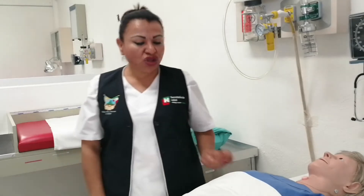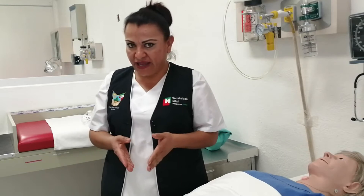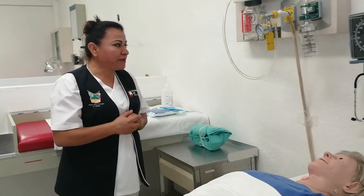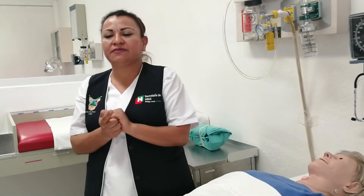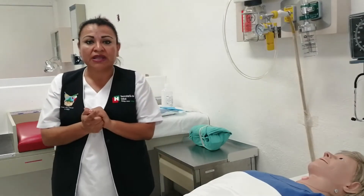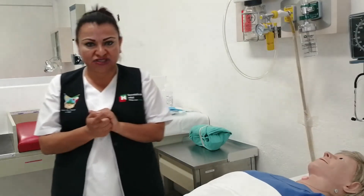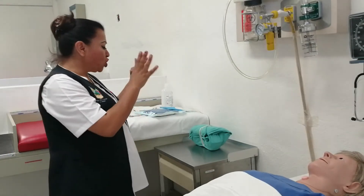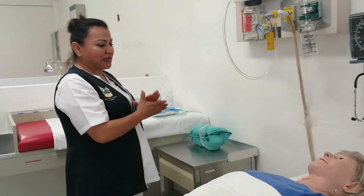Procedimiento. Lo ideal es que se realice con dos personales de enfermería. Lo primero es lavarse las manos, ya que el lavado de manos nos va a ayudar a disminuir las enfermedades asociadas a la atención médica. Me lavo las manos, reúno todo el material y equipo mencionado y lo llevo a la unidad del paciente.